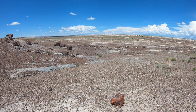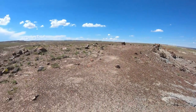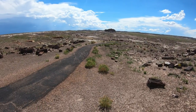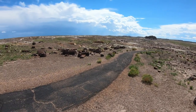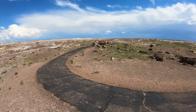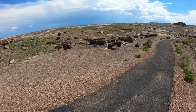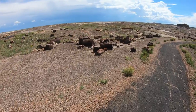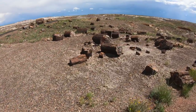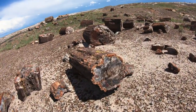This is the Petrified Forest National Park, Crystal Forest. All these logs you see here are crystallized — petrified through thousands of years. See if I can walk up to some of these and give you all a view. See the ends of them — they look like rock, but really it's all crystallized. Very cool.